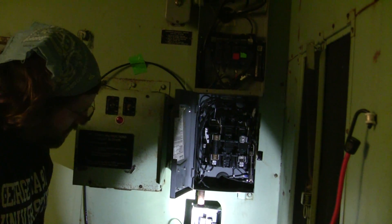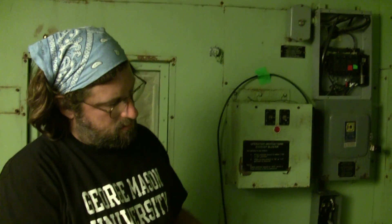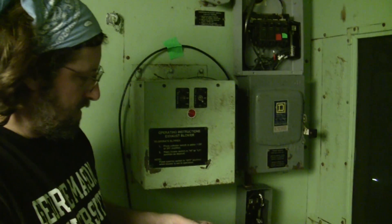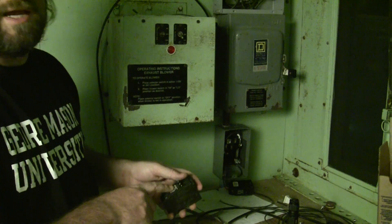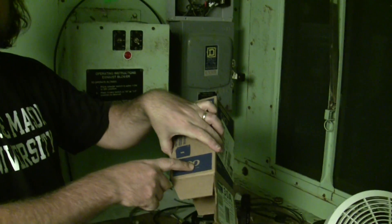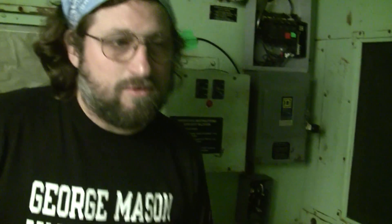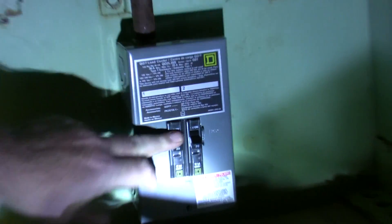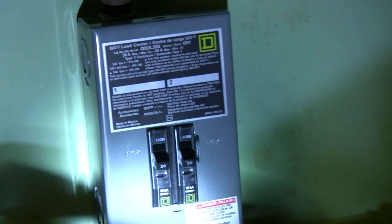We had a bit of a snag — we got the wrong type of breakers for the box. The box needed HOMT type, we needed QO. We went back to Home Depot and got a different type of breaker that fit. They're slimmer and also only single breakers.